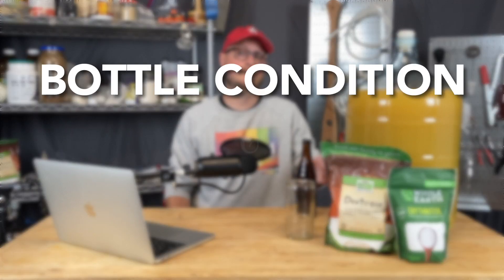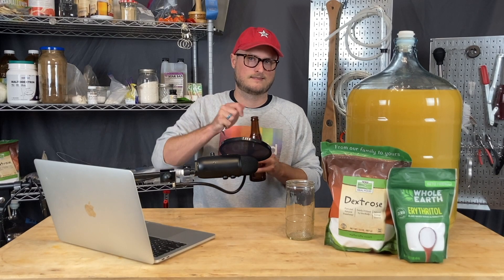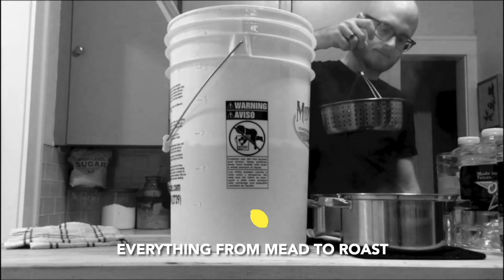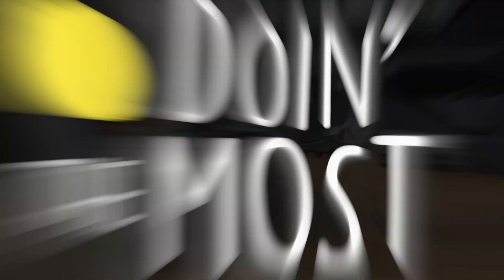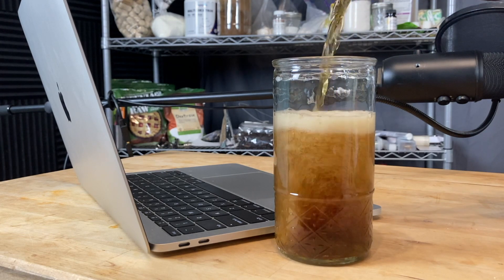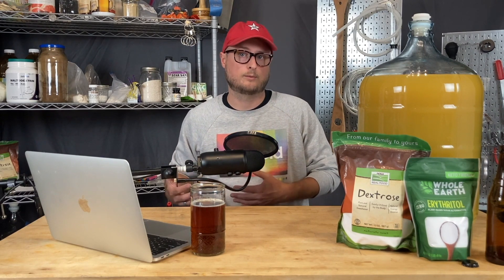On this episode of Doing the Most, we're talking about how to bottle condition while also back-sweetening. Lately on the channel, we've been making a lot of hydromels. Hydromels are typically best enjoyed sweet and carbonated, and we've been using a kegging system for that, but I've heard from a lot of you who don't have kegging systems — and I'm not surprised, it's a huge investment for a home brewer. So I figured I would tackle the topic of bottle conditioning while also back-sweetening.